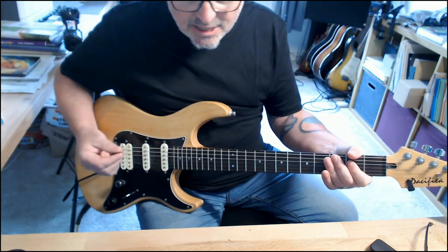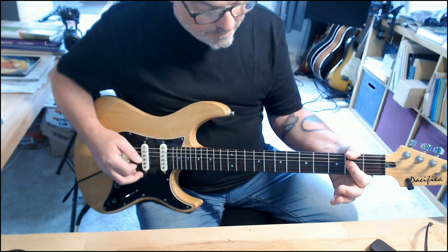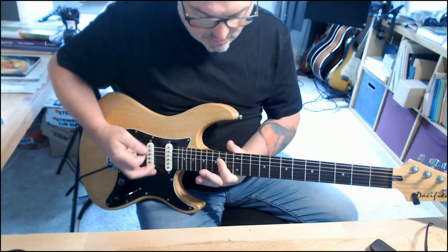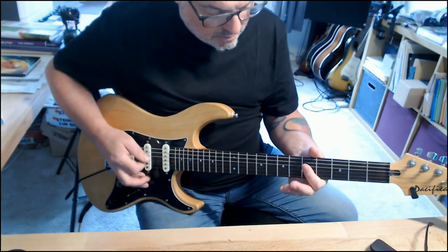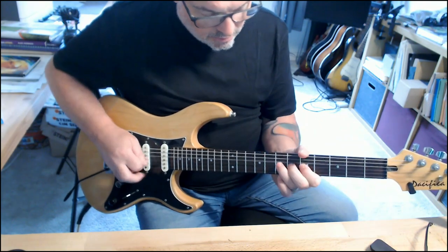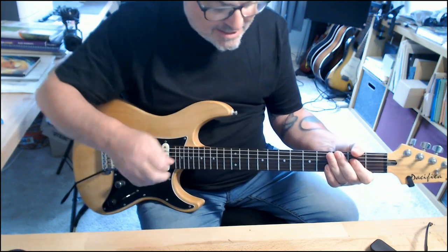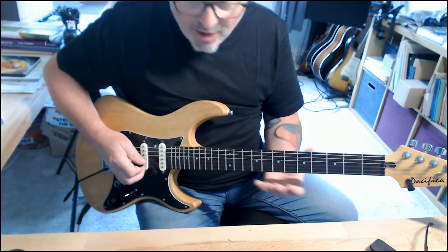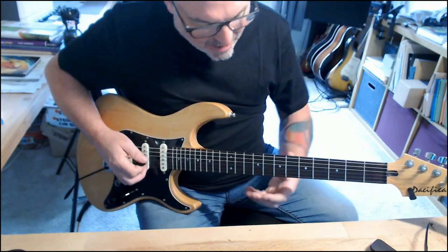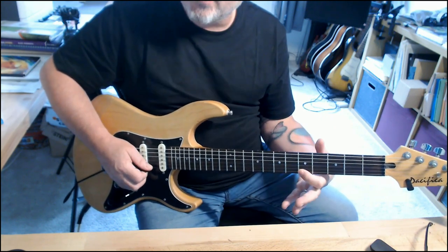You've heard this a thousand times. The cool thing is if we take that little framework, I can rock out on that for hours. Get a looper, bang that down — if I take my minor blues scale here at the fifth position...